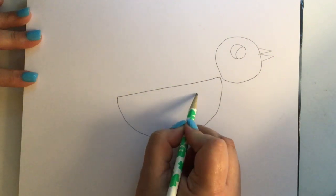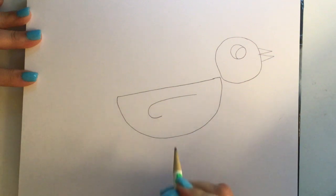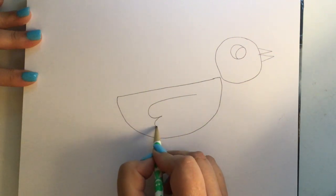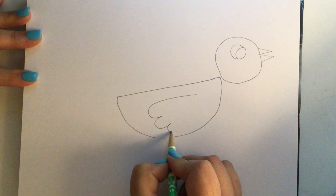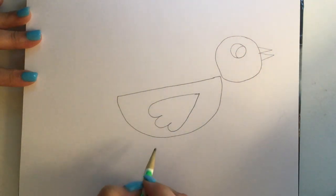The next part is we're going to start on the wing. Draw a line straight in the middle of the body with a curve — it's like a candy cane. Another curve, a third curve, and go straight up. It looks like a heart that's turned sideways with three bumps.